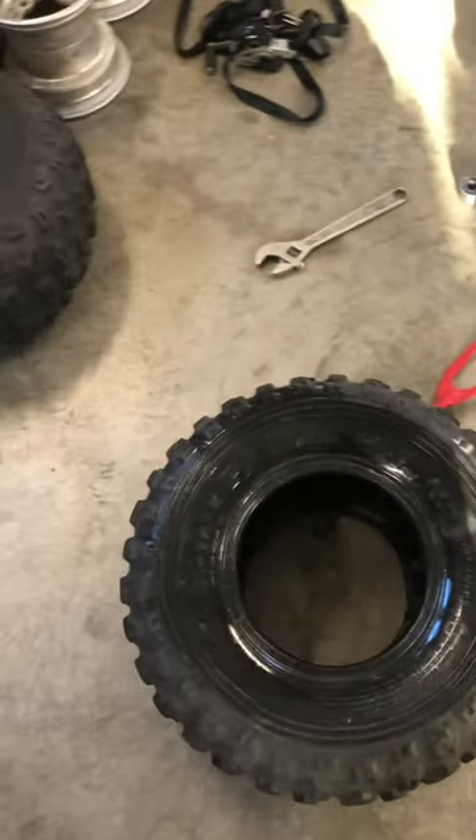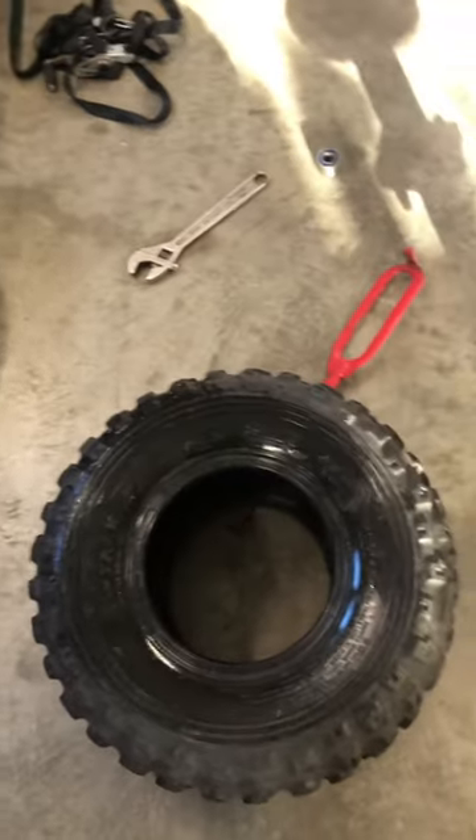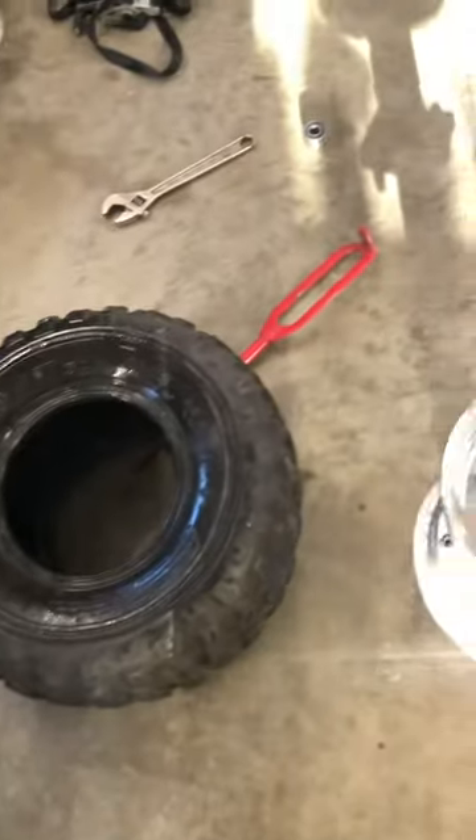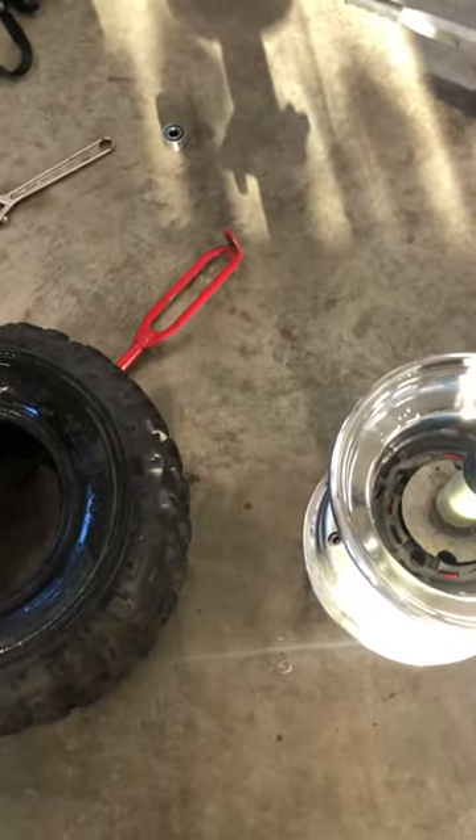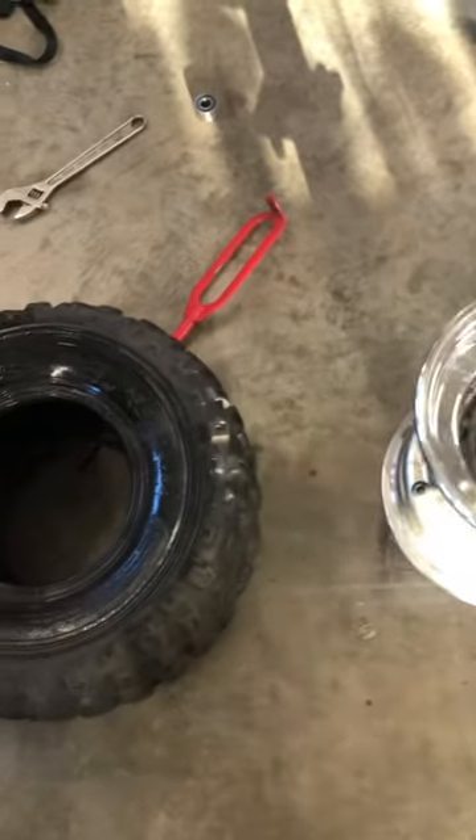The final video will show you how to install the tire on the rim. All right, that's it for this video.